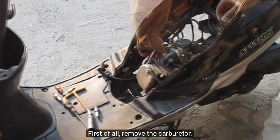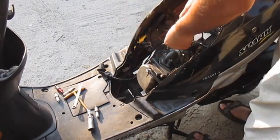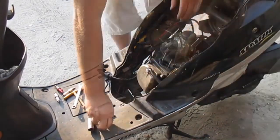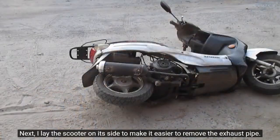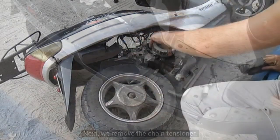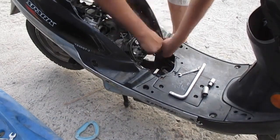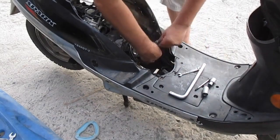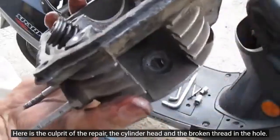First of all, remove the carburetor. Next, I lay the scooter on its side to make it easier to remove the exhaust pipe. Here is the culprit of the repair — the cylinder head and the broken thread in the hole.